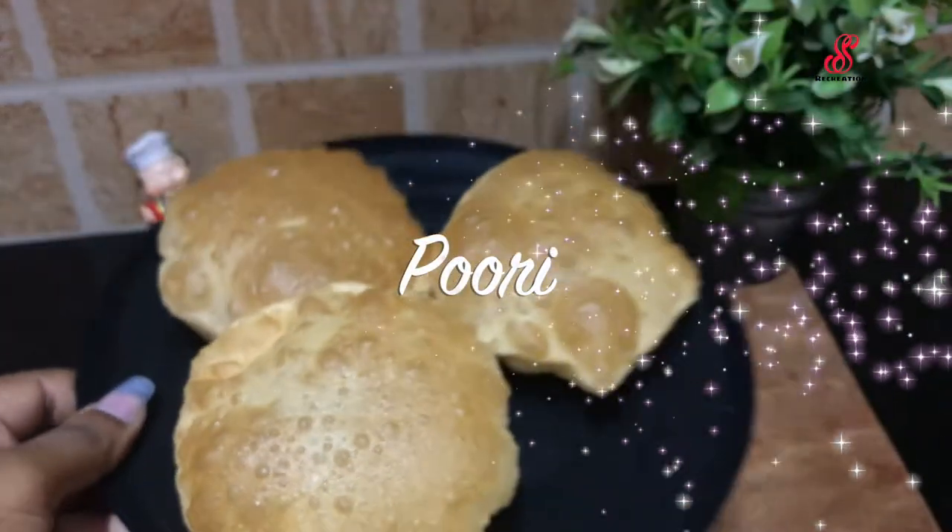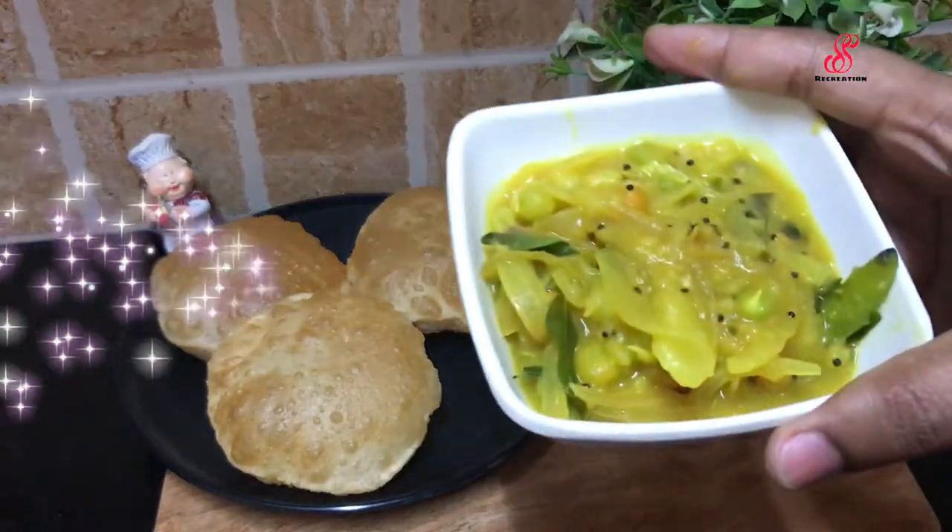Hello friends, welcome to SS Recreation. How are you? We will see our breakfast recipe today.